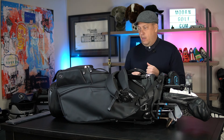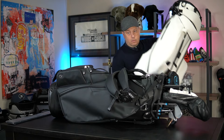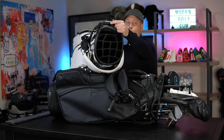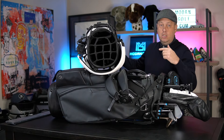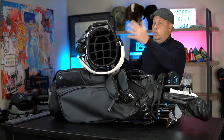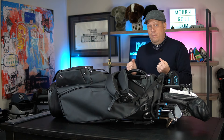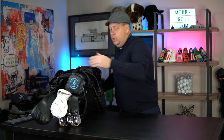I've walked with this, used it on a pull cart, and also nine holes on a power cart. The first thing I noticed when I got it — I've only used the Players 4 Standard, not the Pro — so I can't reference everything to the Players 4 Pro. The first thing I noticed when I opened this up was the size of it. The top is way bigger than I anticipated, not in a bad way, just different.